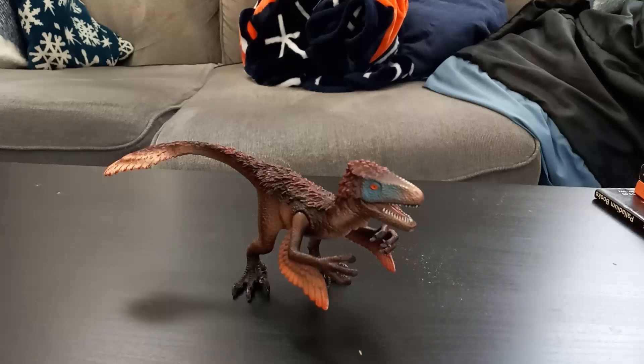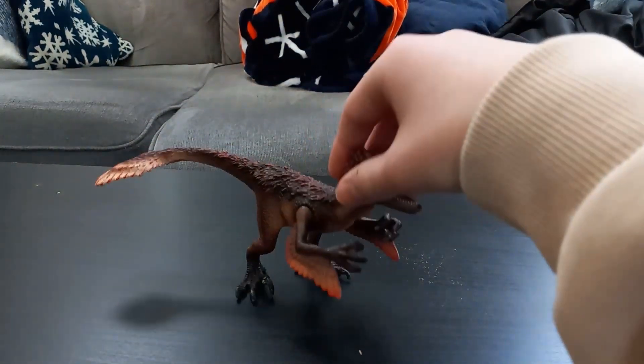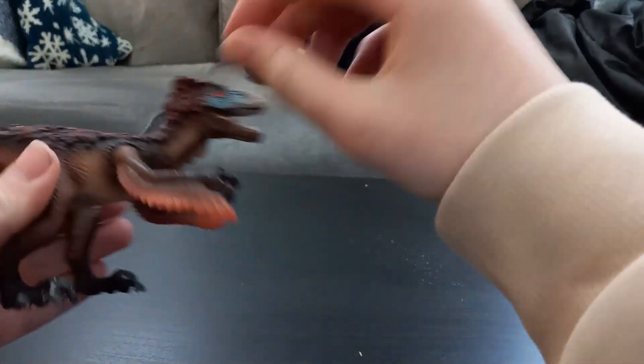Hello and welcome to the video review of the Schlack Dinosaur's Utahraptor. This figure is actually interesting.